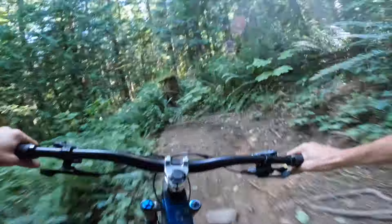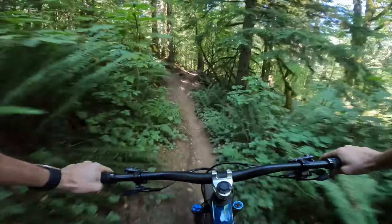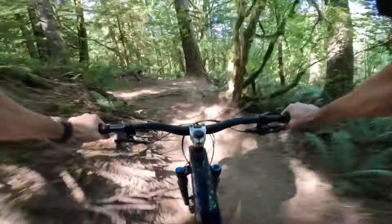If you check out the Trek website now, they are all on sale for about $65, which is a decent price if these tires fit your area and your riding style.